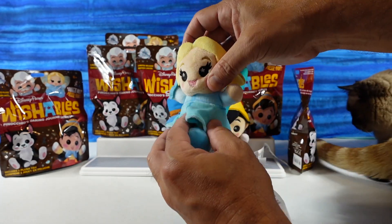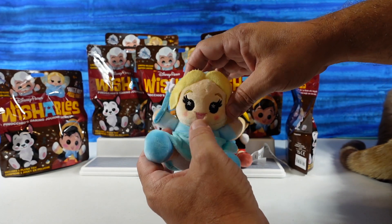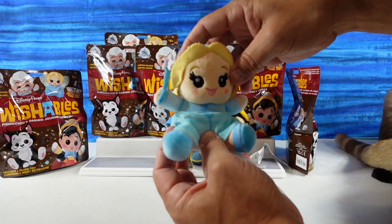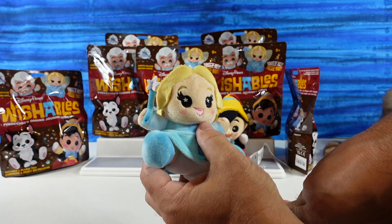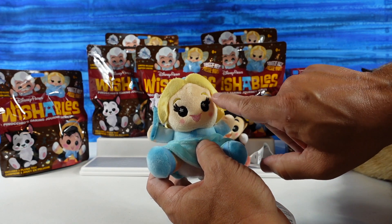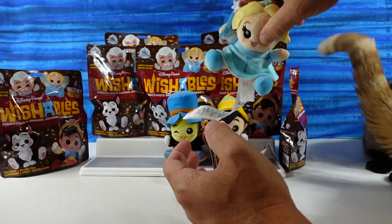She has a pretty blue flowing dress on, little blue shoes, and the wand. Could you turn all the Pinocchios into another figure? Well, just a few of them, so we have an even amount of every character. I like her big eyelashes. She's really cute — she reminds me kind of of Elsa.